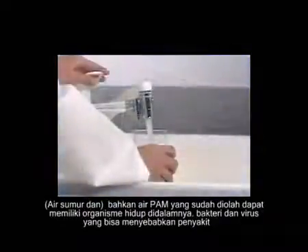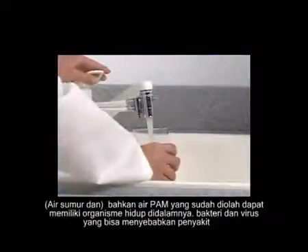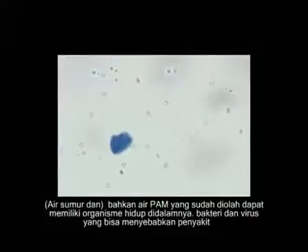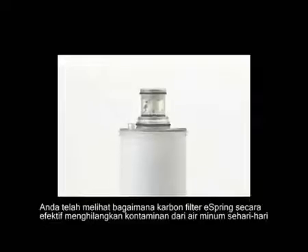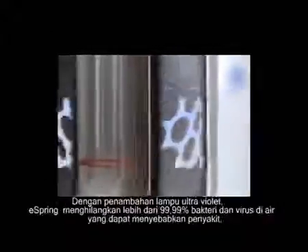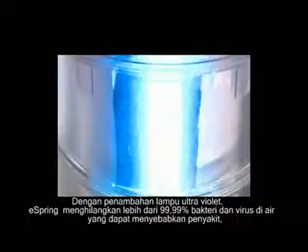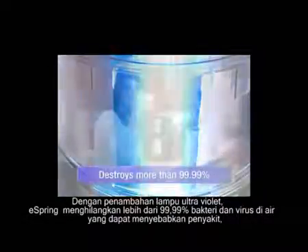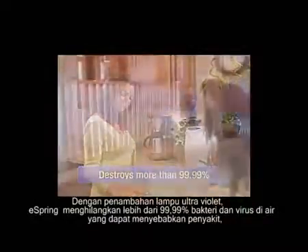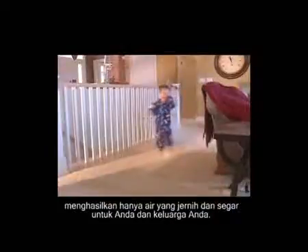Well water and even treated city water can have living organisms in it — bacteria and viruses that can cause disease. You've seen how eSpring's carbon block filter effectively removes contaminants from everyday drinking water. With the addition of ultraviolet light, eSpring destroys more than 99.99% of waterborne, disease-causing bacteria and viruses, leaving only clear, fresh water for you and your family.